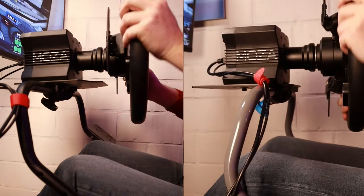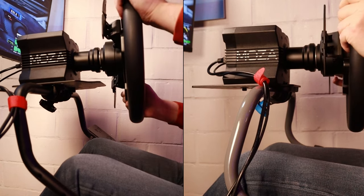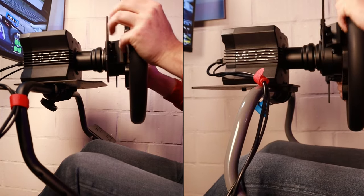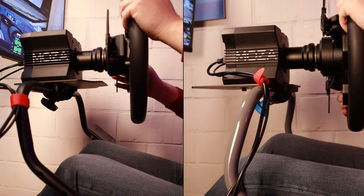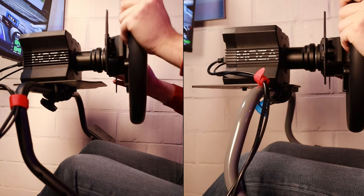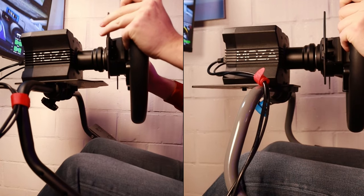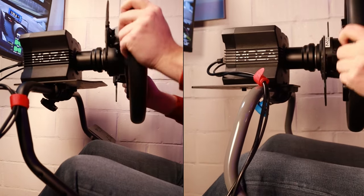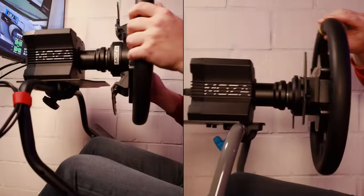The wheelbase holder on both is one of the points that can still use some innovation. Both have a considerable amount of flex, with the Challenge X scoring marginally better in this area. I get asked quite often if a certain wheelbase with X Nm will fit on these types of rigs. The answer is almost always yes, but with an important connotation — it's the same as with cars: you can put a Porsche motor in a Citroën chassis but you can't expect to fully enjoy the Porsche experience. As best practice, I would not recommend putting wheelbases with an output higher than 8Nm or 10Nm without any form of adaptation or fortification of the frame.